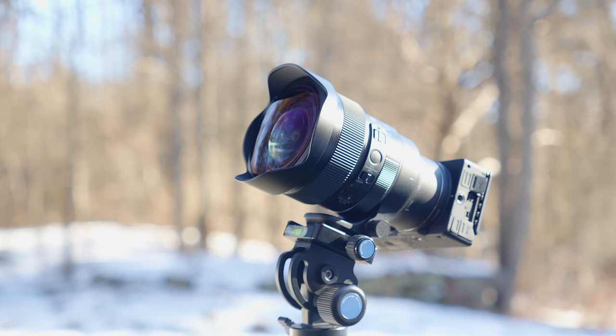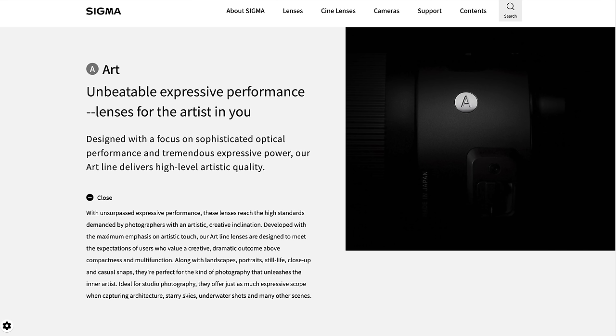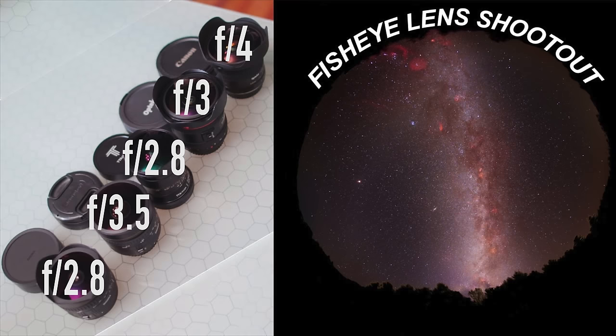Fast forward to a couple of weeks ago, and Sigma America sent me an email saying they have this new fisheye lens and could I review it. I was prepared to say no because I have a lot going on with the solar eclipse coming up in under two months. But then I looked at the details and saw: number one, this is a fisheye lens in their ART series, reserved for their very best lenses optically. And number two, this is an f1.4 fisheye — literally the first f1.4 full frame diagonal fisheye lens ever. The fastest full frame fisheye lenses I'd tried were f2.8, a full two stops slower. So when I saw these details, I thought I've got to try this lens.